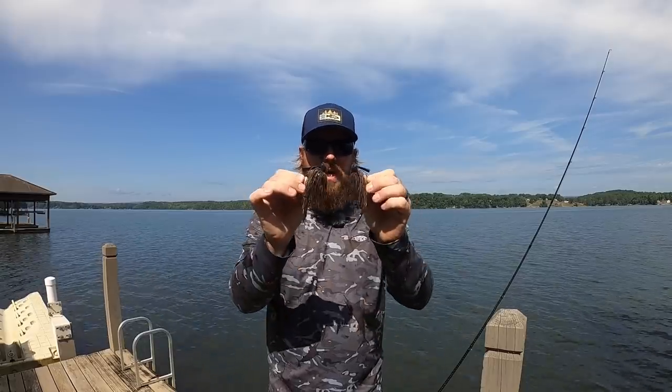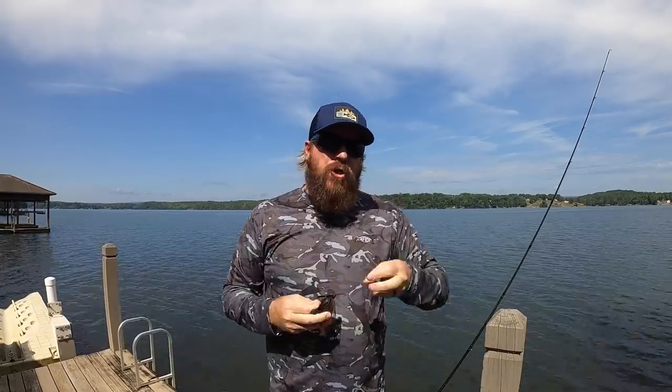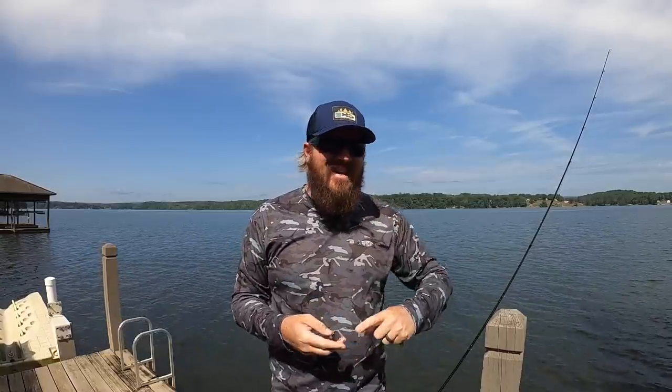Hey guys, Matt Allen here. Welcome back to Tactical Bass, and today we're talking summertime jig fishing — three different tricks that you can use to improve your time on the water to catch more bass and to get bigger bites this summer.